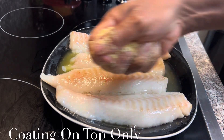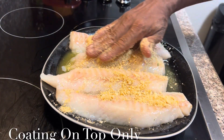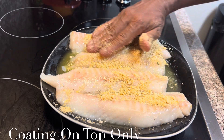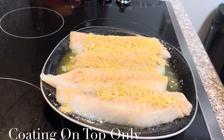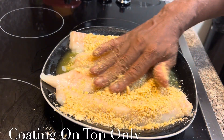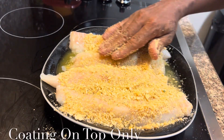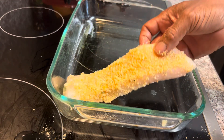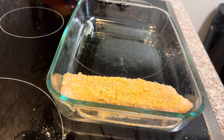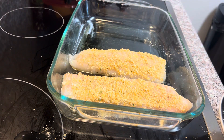Now let's take our Ritz Cracker seasoning and spread it all over our cod just like that — just the top layer. Put it all down and spread it all over. Now what we're going to do right here is we're going to take our cod and lay it into our baking dish.